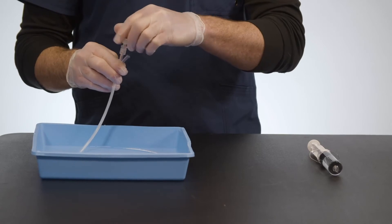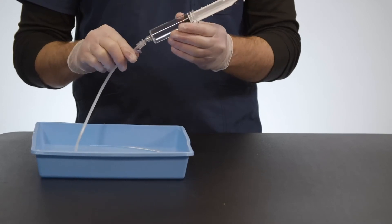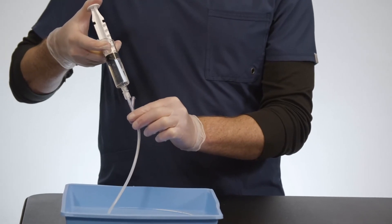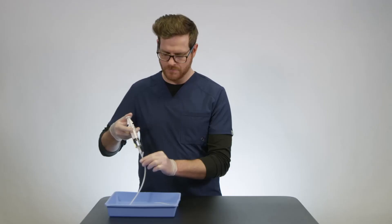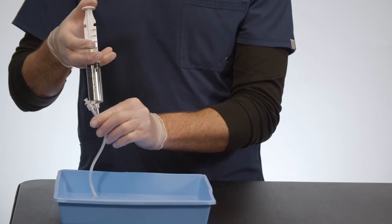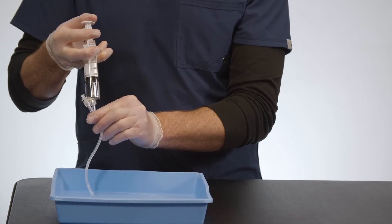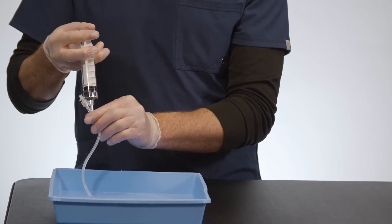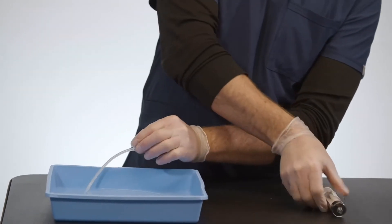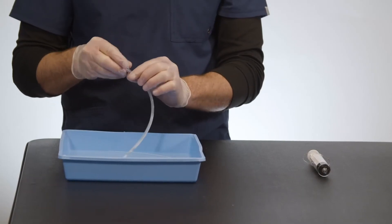Remove the white caps and take a syringe of sterile saline. Flush one side and then flush the other side. The flushing activates the hydrophilic coating within the catheter, making it easy to remove.